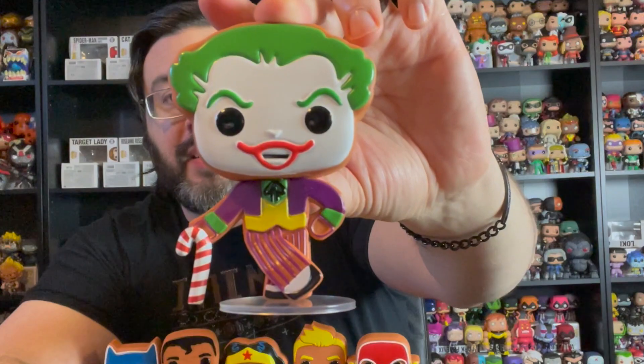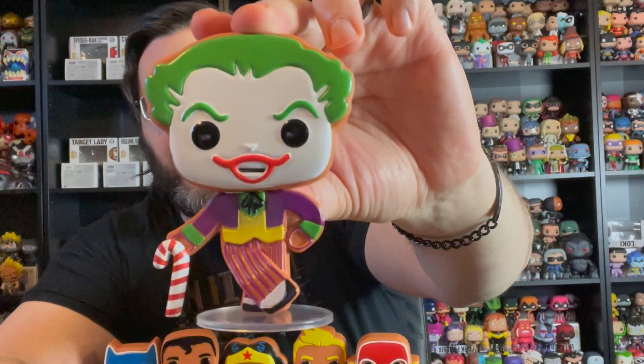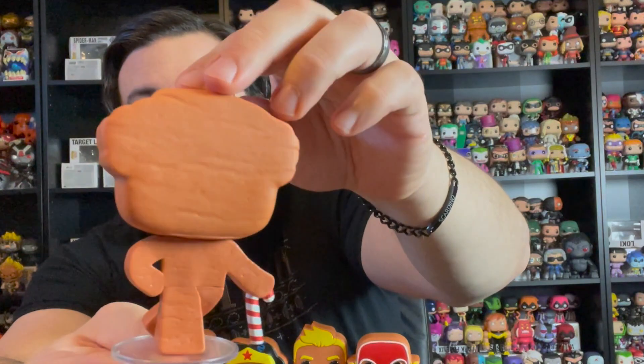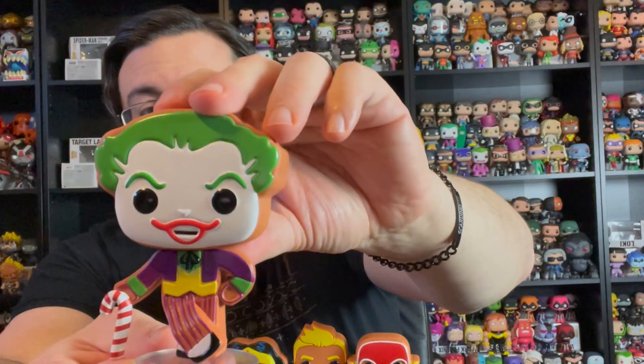Last but not least, there was a Funko Shop exclusive, just like they did last year with the Marvel line. The Marvel line's Funko Shop exclusive was a villain — Thanos. This year it's also a villain, and it is the Joker. He's got his legs crossed, holding a candy cane with the classic Joker smile. Really nicely done. These look very edible, but they're not.